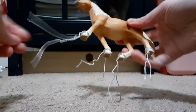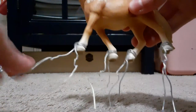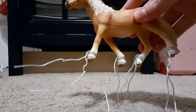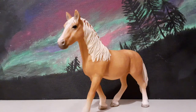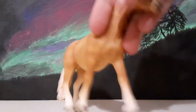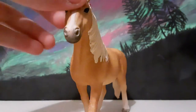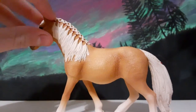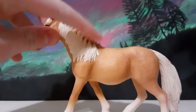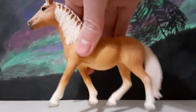I've got her out of the box. Now it's just time to take off these little plastic twisty things. So I decided to move back to my normal setup to show her because it's easier than sitting on the floor. This is the Schleich Haflinger Mare and she's so pretty. She's just got such a cute little face, and I love the little braids on her mane and the little beads right there. And her tail — look at the little braids on her tail.